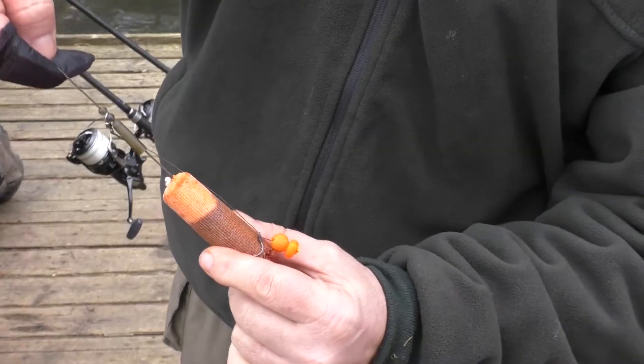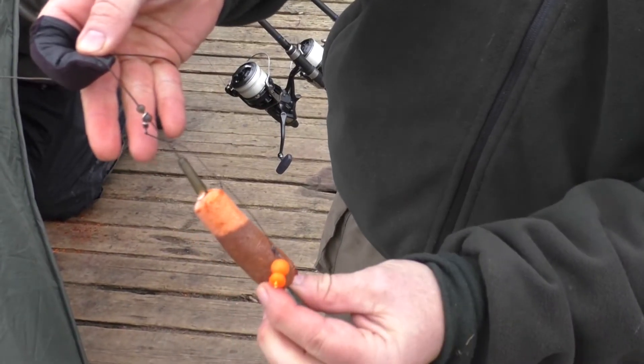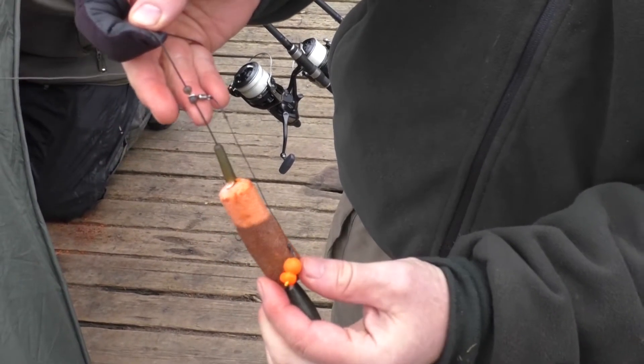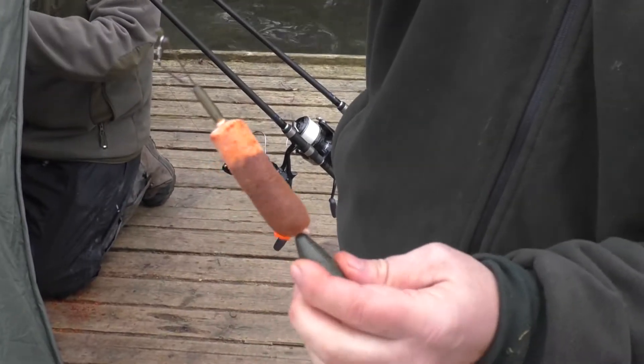Three and a half ounce lead, just a simple clip at the bottom there, two beads on the helicopter rig, and about four and a half, five inch rig, ten mil bait and a little bit of sweetcorn — and that's doing all the damage, boy.